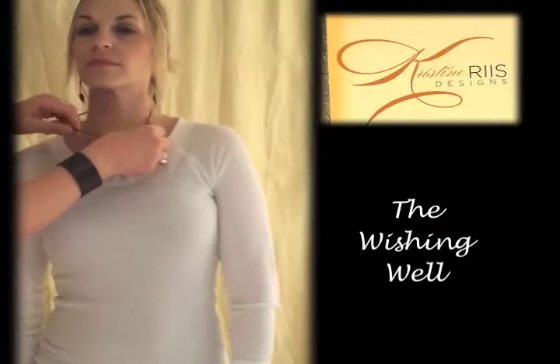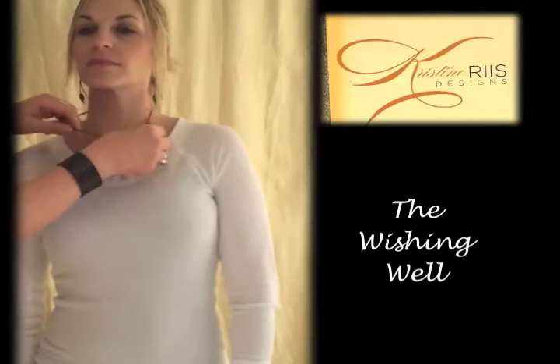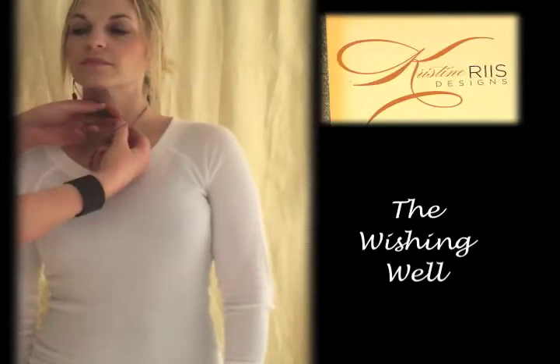And then, if you want it to be higher up on your neck — if you have a small neck like Jennifer — you can run this through and set this on top of that small bead, and then you have another little extra dangle there.